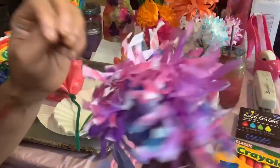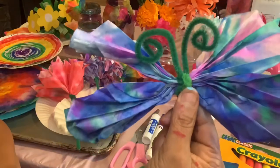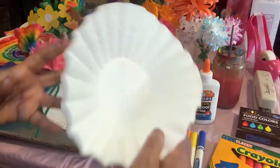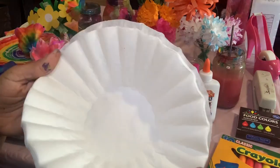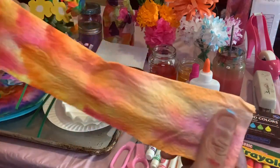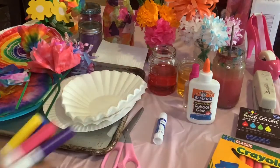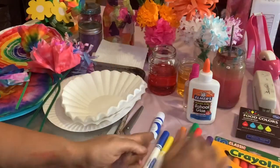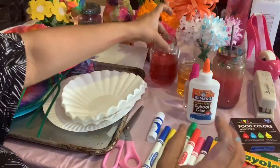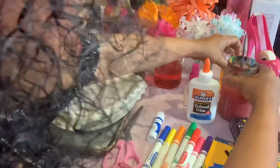We have two coffee filters to make our butterfly. We're going to need coffee filters — or if you don't have them, you can also use paper towels. Now, we've got to figure out what we're going to color these with. I am using my washable markers. If you do not have washable markers, you can use food coloring — just drip, drip, drip — or we can use watercolor paints on our coffee filters.